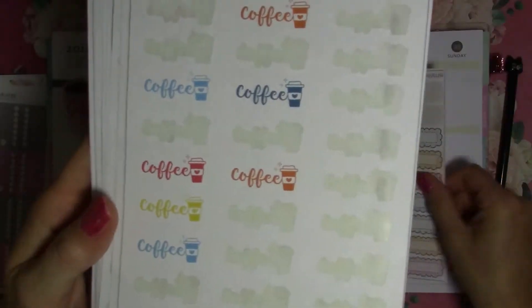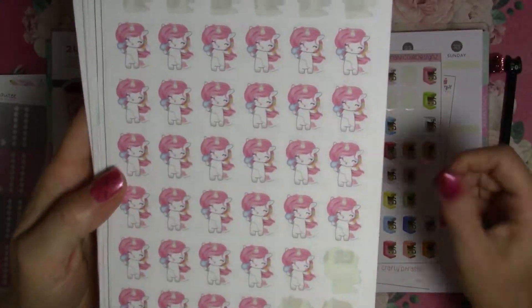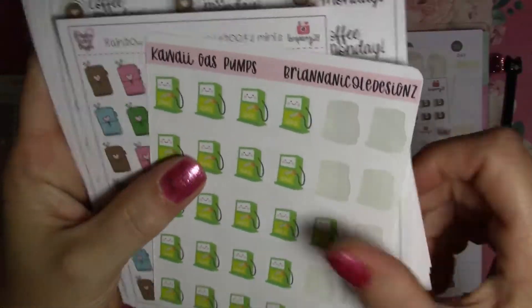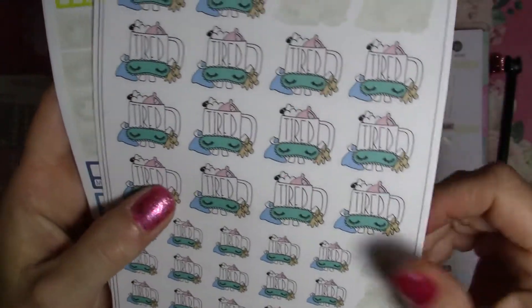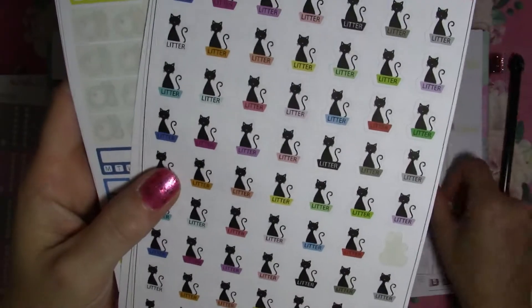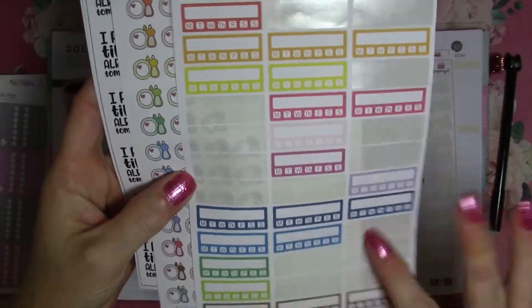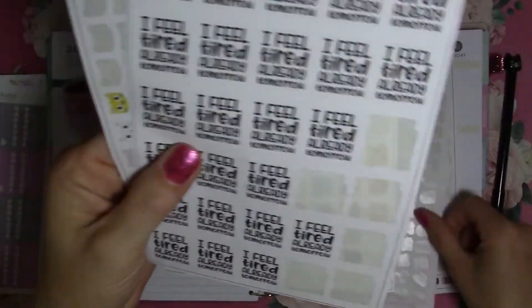I've got a whole bunch of different icons, so we'll see which ones I use — I'm just kind of flipping through them so you can see them. I do PR for her; she runs great sales. Her shop might currently still be 40% off — I will have the link down below. Make sure you follow my Instagram because I post all the sales there, which is at Vanessa76.